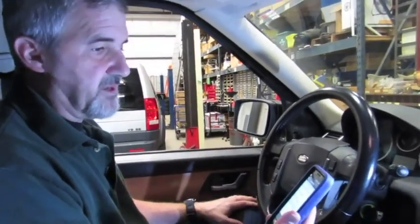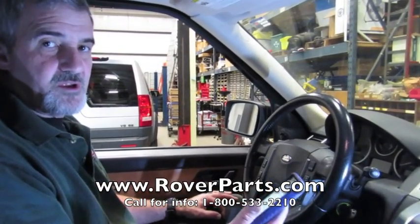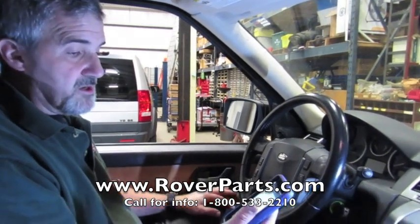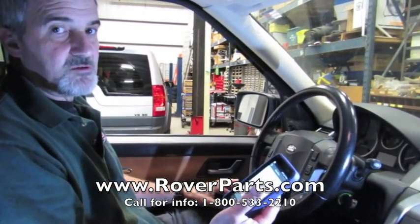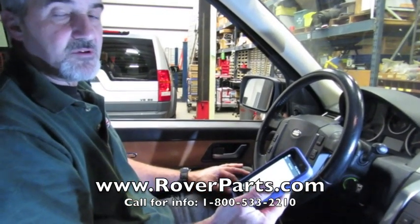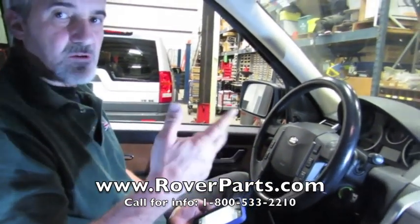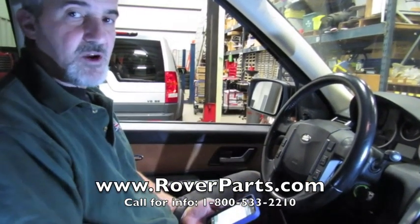So now you've seen another good function that can become very handy for anybody doing an air suspension repair on either the Sport, the LR3, or the full size — and this covers 2006 to 2009. You also have the same function for 2010 and higher vehicles as well. So when you're ready to do an air suspension repair and you know you're going to need to do a height calibration, the i-Land's going to do it for you. You can call any one of our knowledgeable salesmen at 1-800-533-2210, or click on the link to order the part online. If you like our videos and want to learn more about your Land Rover and how to repair it, subscribe to our YouTube channel. Thanks for watching — Rover on!